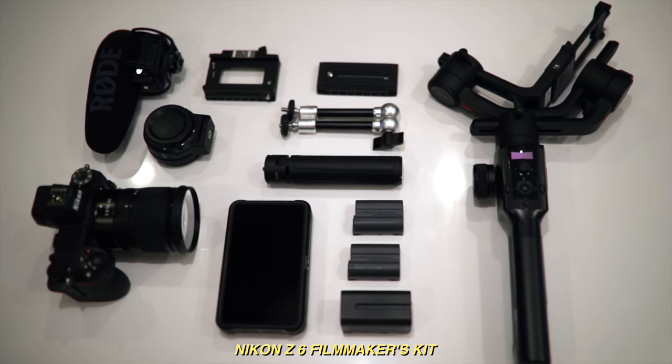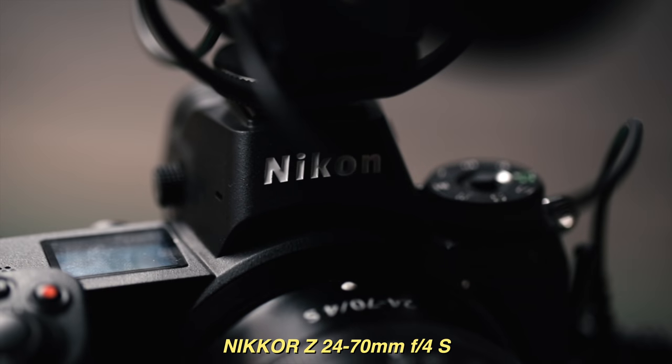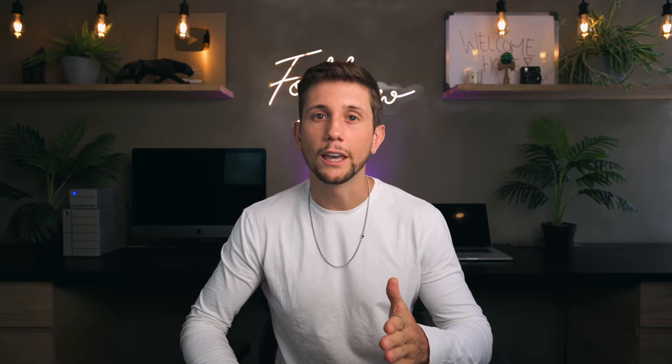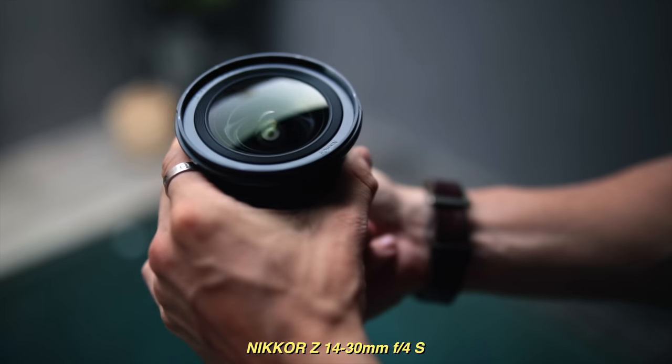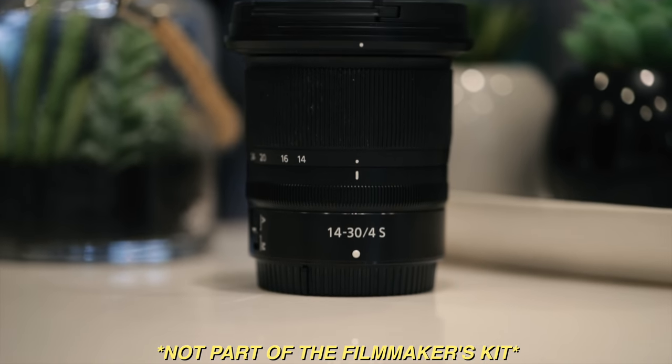The first thing in the Nikon Z6 filmmaker's kit is obviously the body. It also includes a 24 to 70 f4 lens — super sharp, lightweight and portable. The 24 to 70 is an awesome lens but it's a little too tight for vlogging, so I also purchased the 14 to 30 f4, which is the lens currently on the camera. Not part of the filmmaker's kit, but a fantastic lens.